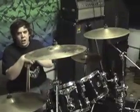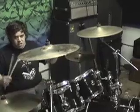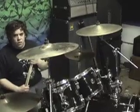Hi, Archie. Before I got this kit, I had a Rogers 70s Big R — one kick, 14, 16 — played a four-piece forever.